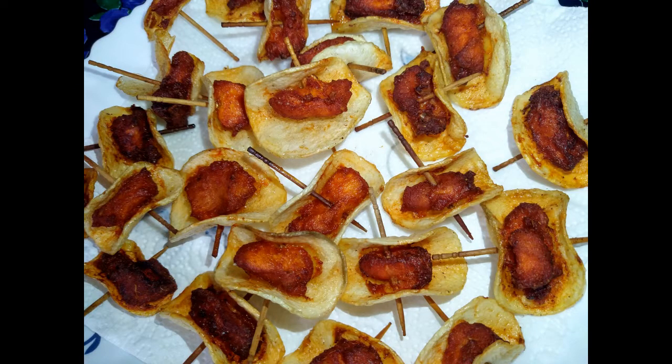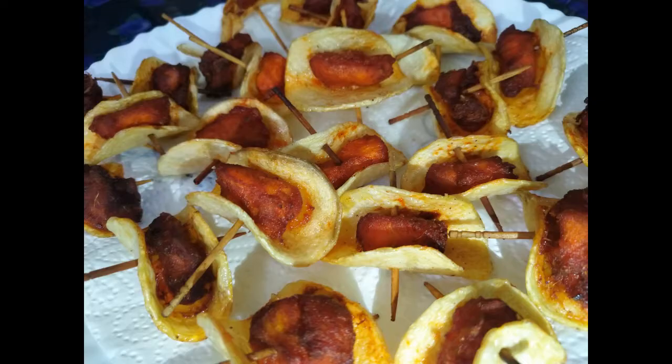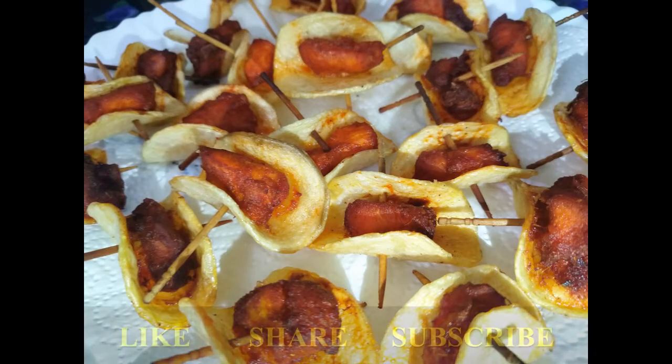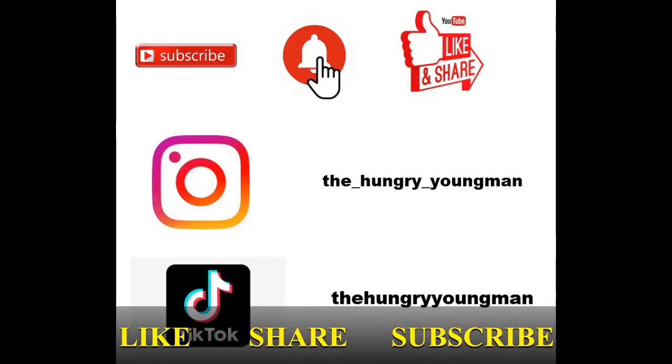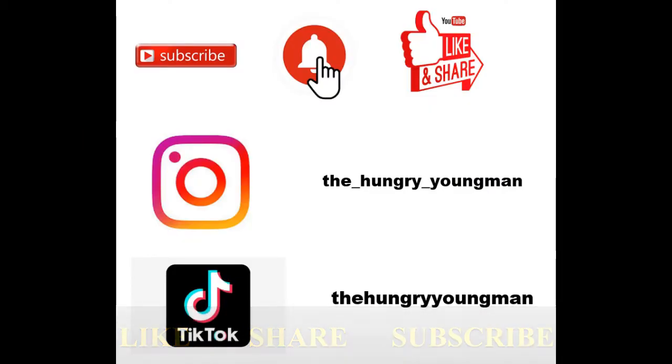So now our butterfly chicken is ready to serve. You can check out our Ramadan playlist at the end, and you can check the recipes in different languages in the description box below. Please leave a like, share, and if you're new to our channel, do subscribe — press the red button and the bell icon next to it. Thank you!